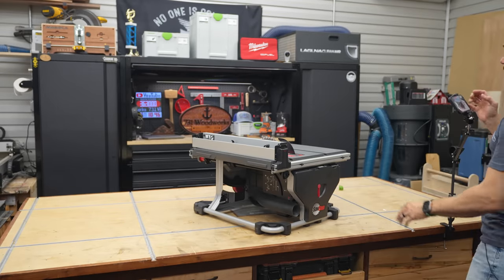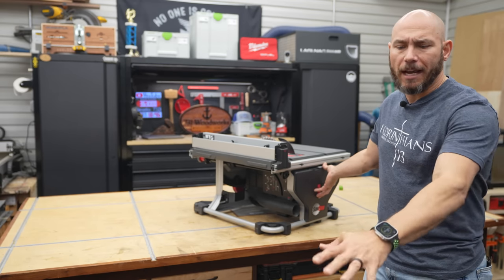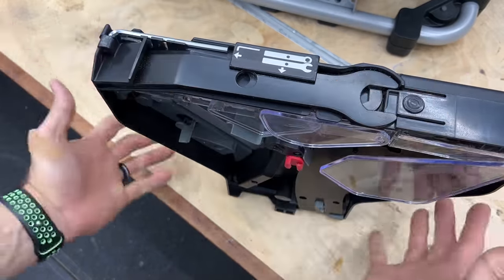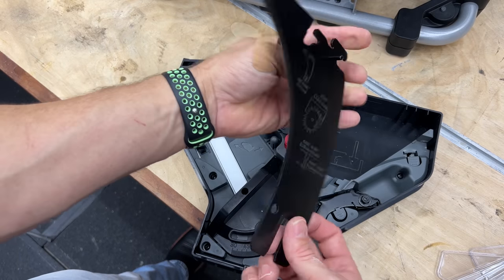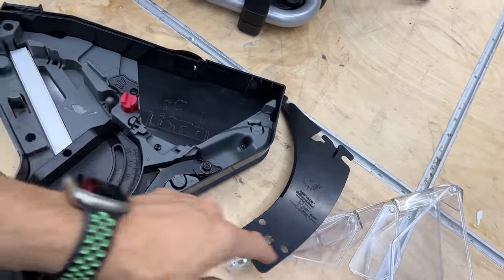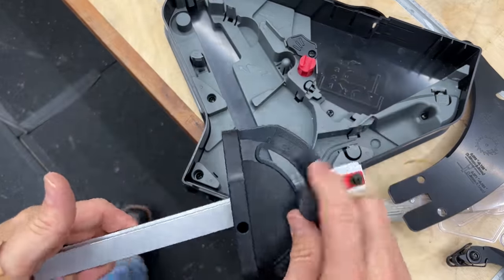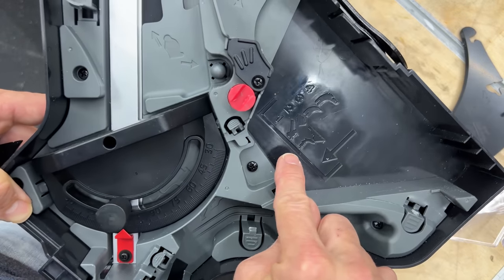Another thing I like about the SawStop is the onboard tool storage. This is a very nice feature — I haven't seen any other saw like this. The DeWalt seems like an afterthought; this was clearly planned out. I really appreciate that the wrenches are included and everything is located right here for you. Inside the kit, you get your blade guard, the riving knife that attaches to the blade guard — although there is another riving knife already on the saw — the anti-kickback pawls, a miter gauge, and pictures showing how to put everything in with detailed instructions on which to put in first and last.